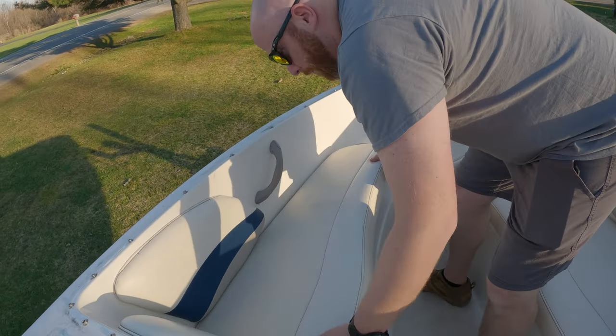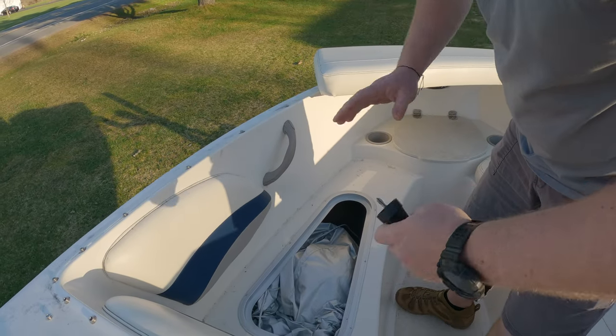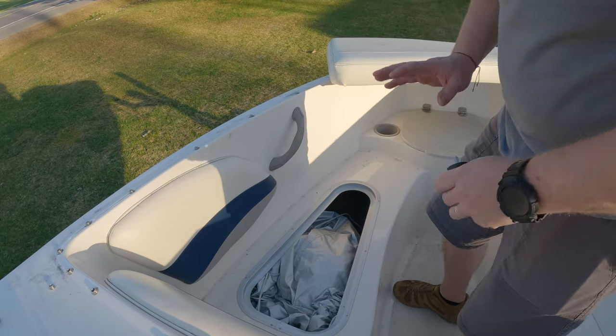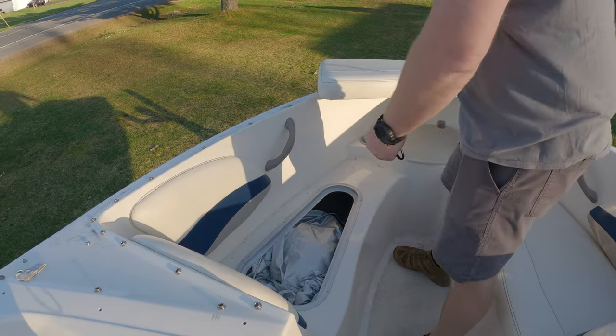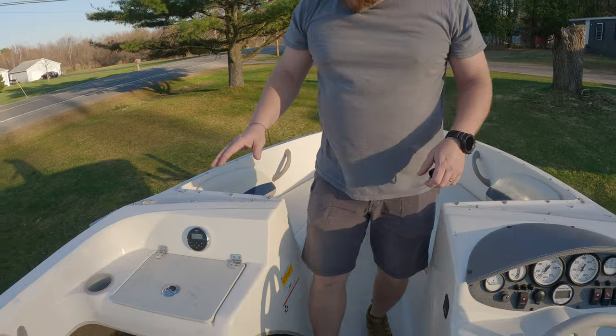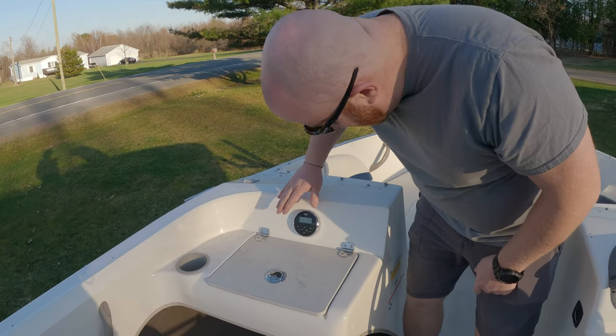On this side — if you remember when you came to look at the boat it was covered with a lightweight gray tarp — that's what this is. You can throw it on in the winter months. It's just extra protection. Glove box here, radio here.